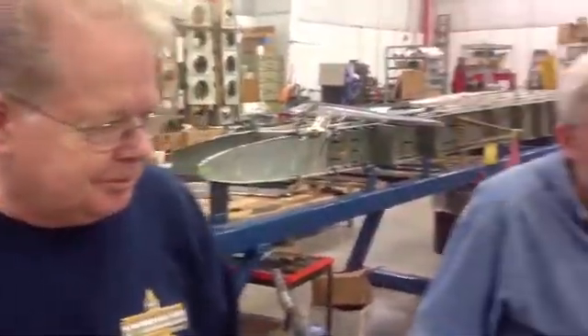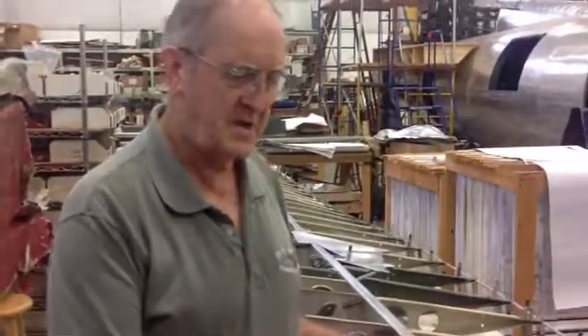My name is Lee Randall, and I'm Jerry. We're building an aileron for the B-17.